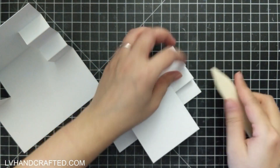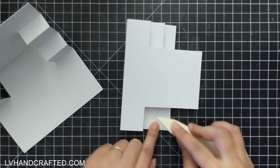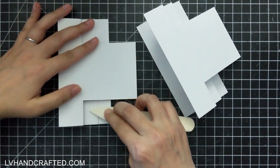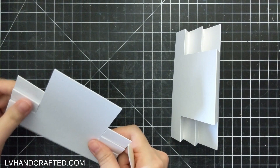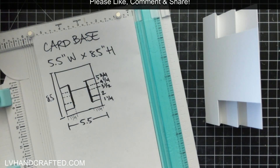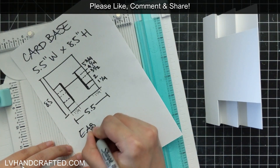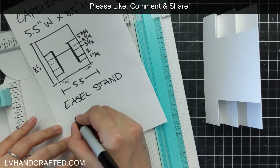Burnishing will give you a nice crisp fold and will help your card stand upright — not have those 'giraffe legs' where it starts to open up, like you can see in this prototype version on the left. See how it just continues to expand and bounce? One thing you can do if you're worried about that giraffe leg effect is to create an easel stand.